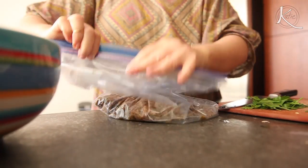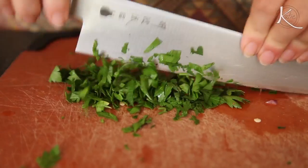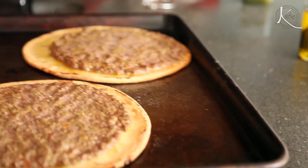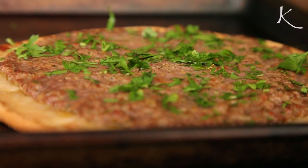One pound makes enough to save about half of the meat for another time. Just pop it in the freezer until then. And now's a good time to chop your parsley for garnish. It's ready to come out — the ends are crispy and the meat is browned.